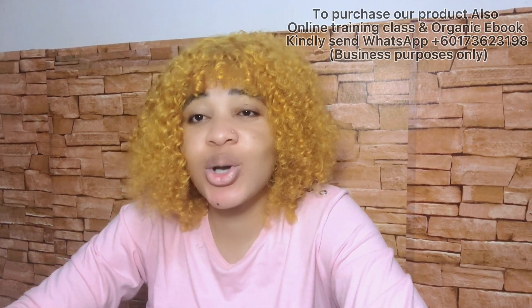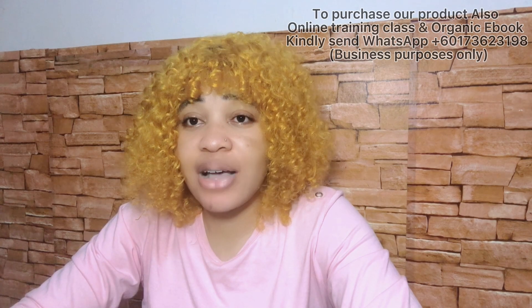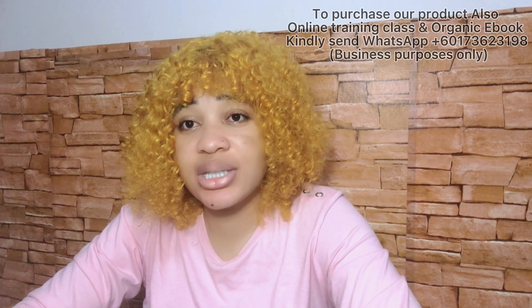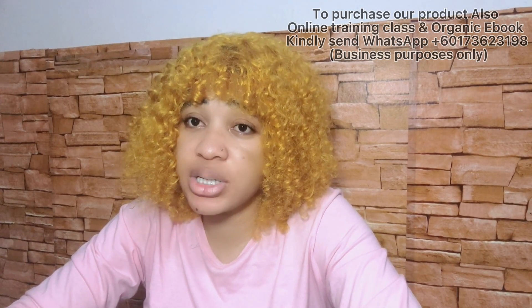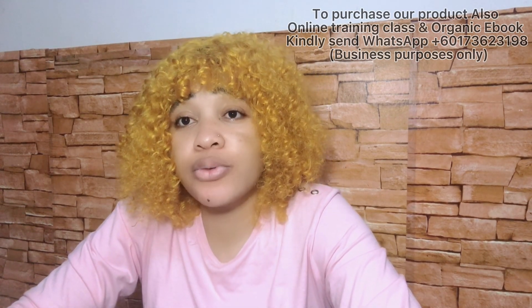Our online class is still available if you're interested in learning how to make your product from scratch — organic products. I'm going to be dropping my number here and in the description box. You can send me a voice message to register for our online class, if you want to know how to formulate from scratch.